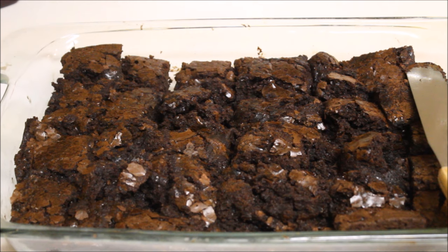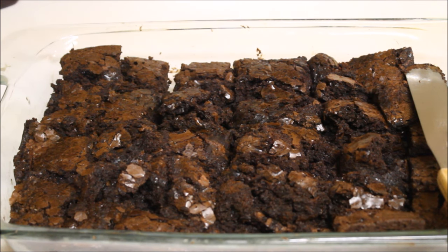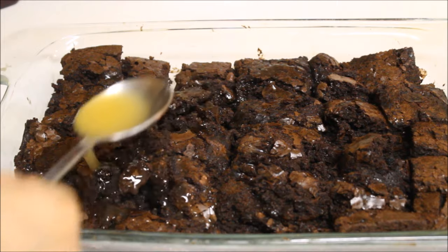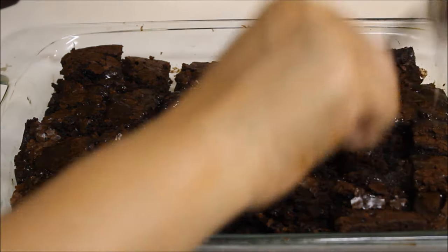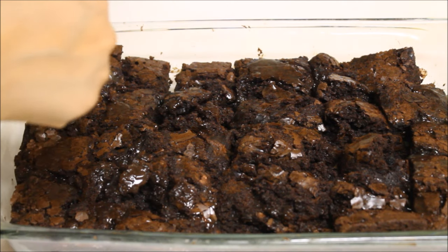First, place all your brownie pieces in your serving dish. The recipe I'm sharing today requires a 13 by 9 inch dish as mentioned. Now take your fruit cocktail tin or pineapple tin and pass them through a strainer, reserving the juice. Then take the juice and drizzle it all over your brownies — we need to soak all of the brownies.